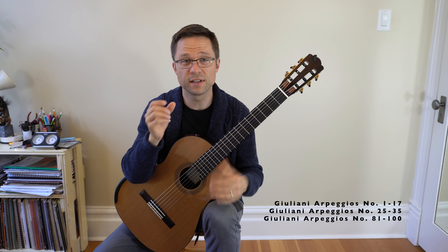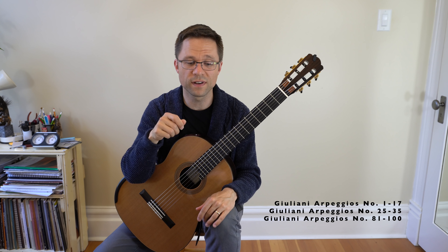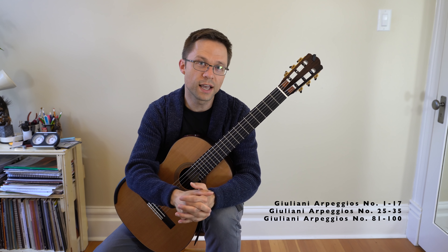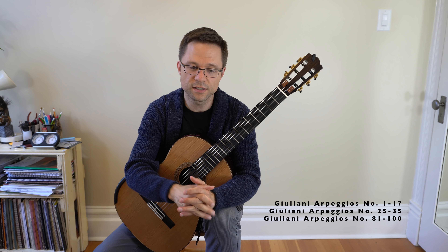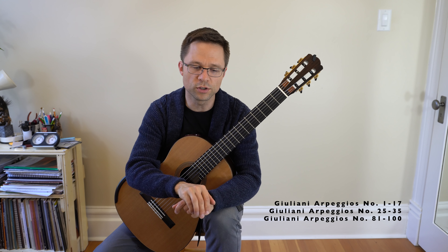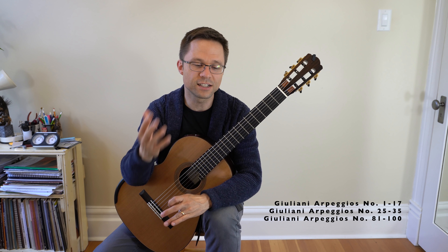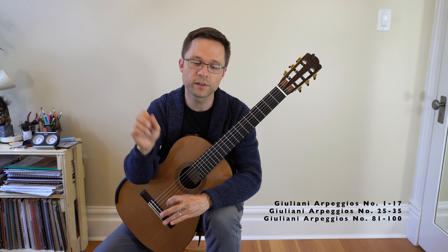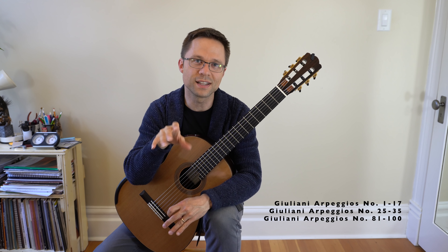For Giuliani exercises, I've recommended numbers 1–17, 25–35, and 81–100. That's a cross-section of the Giuliani 120 exercises — the ones I think are very appropriate for intermediate level and that you should practice. Again, that's a lot of arpeggios, so start checking off the ones you feel very confident with and isolate the ones that give you trouble.